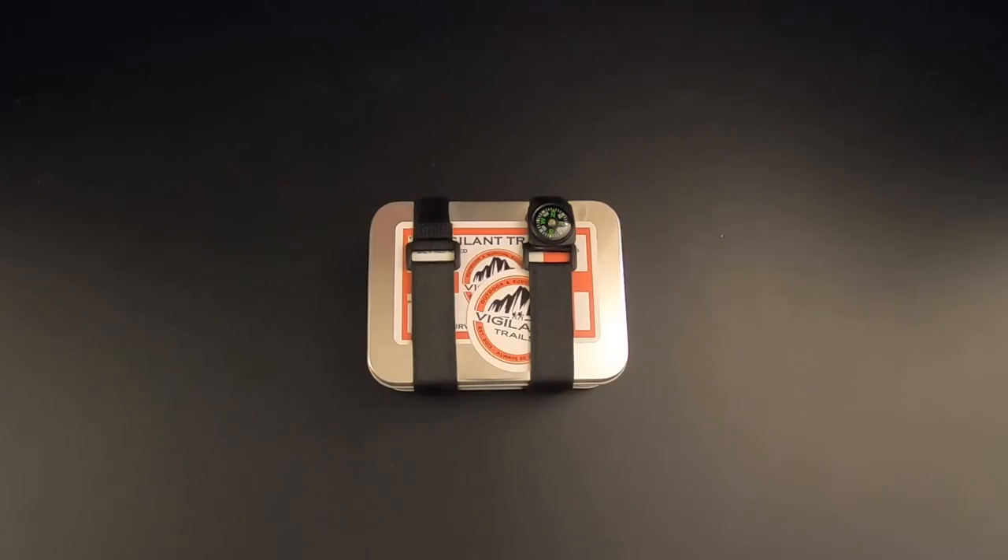Hi folks, what I've got here is the Vigilant Trails Trekker 513 Compact Survival Kit, and we're going to check it out right now on Kitbashed Survival.